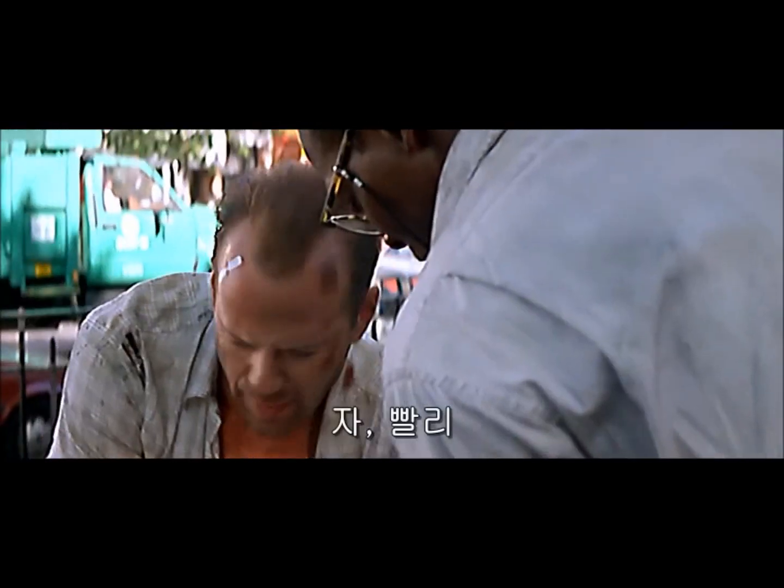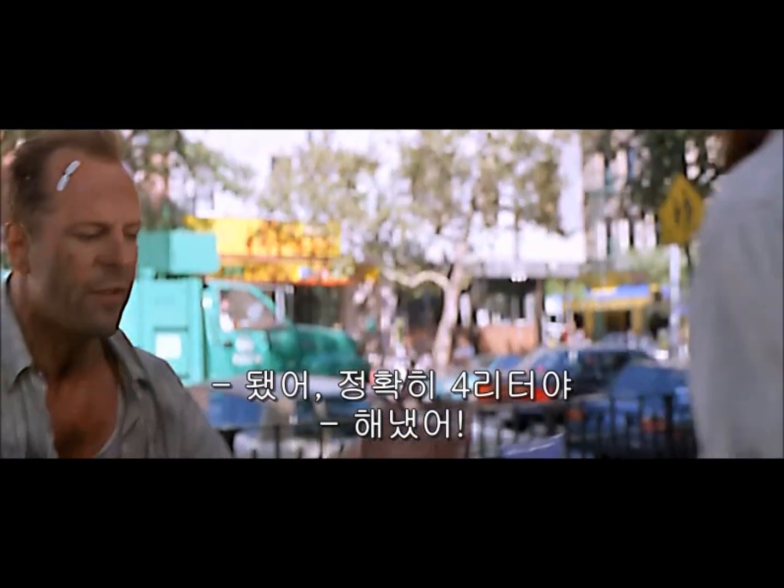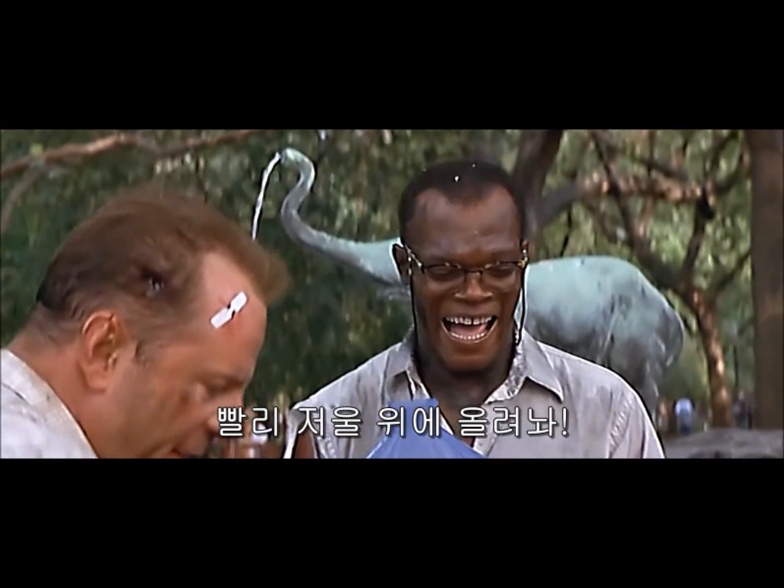Come on. Come on. Go! Four gallons. Get him, McQueen. Get him down there.